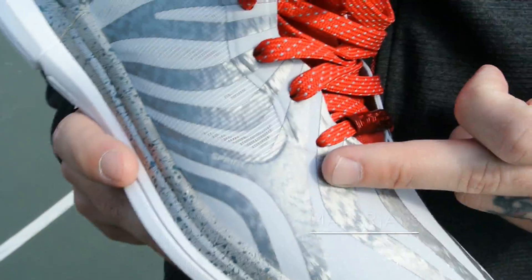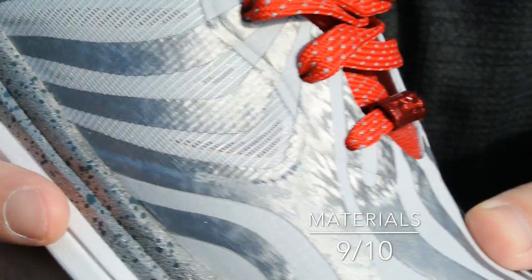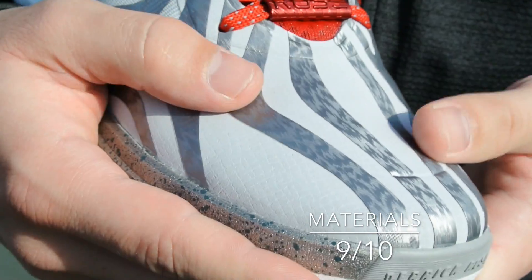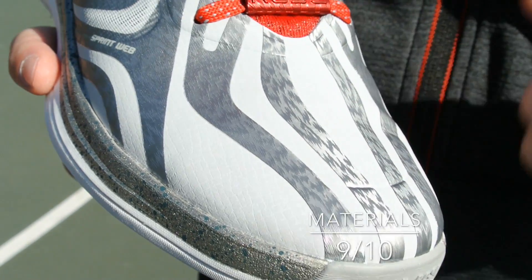As far as the materials are concerned, we do have Sprint Web. You can see the mesh areas here — a little bit of extra ventilation — and then we have synthetic overlays along with a synthetic leather underlay, which is something I personally really preferred. I did not like the materials on most of the D-Rose 4s, and these guys stepped it up a notch.